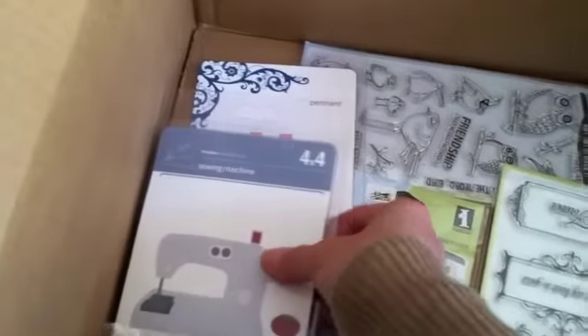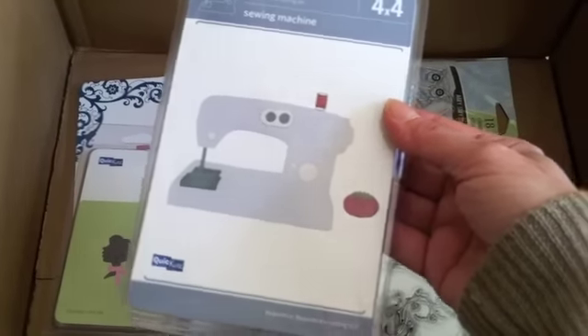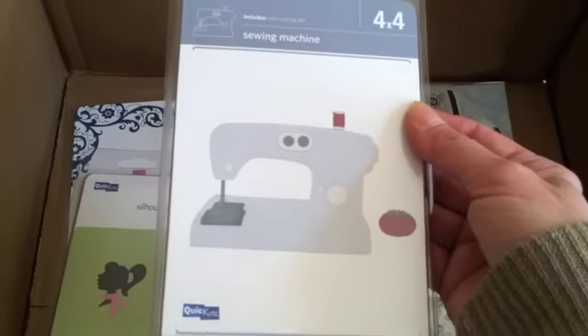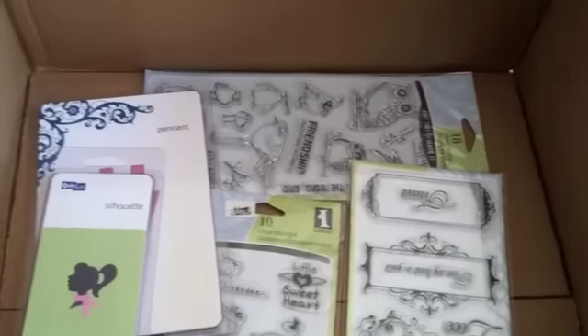And then I got — oh look at these dies! Look at the size of this sewing machine. This is so perfect. I think it's four by four. And I think this one was either three or four dollars. I can't remember, but awesome. I'm so excited, can't wait to play with that one.